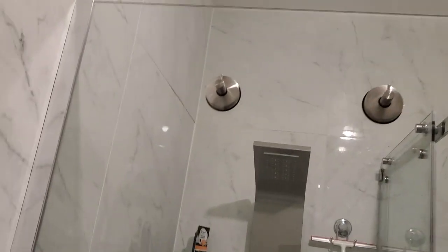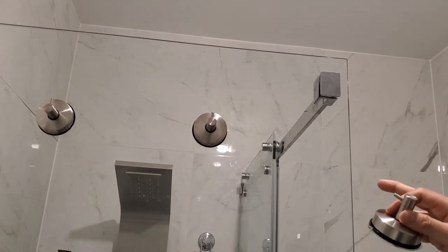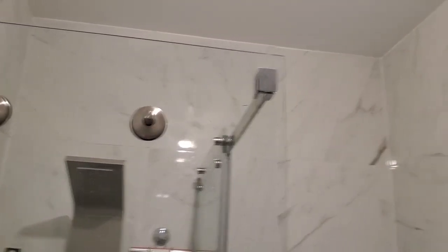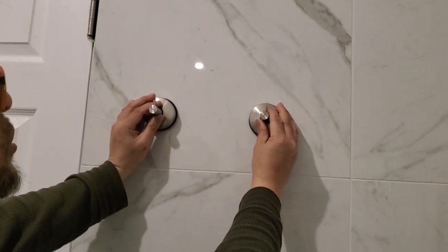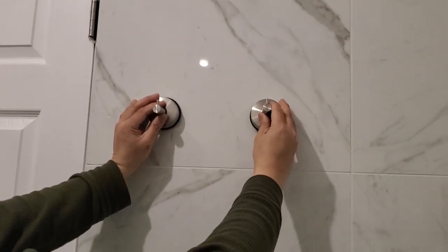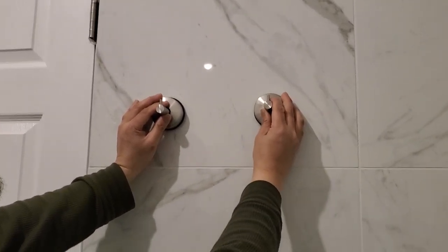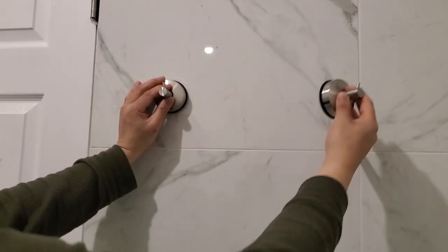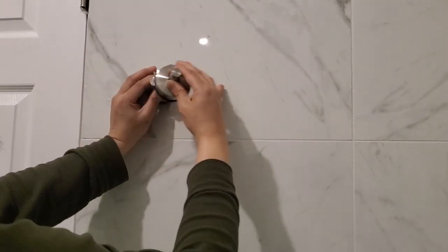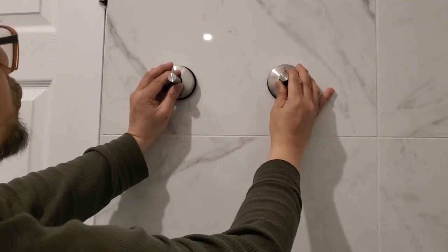We put two hooks there for our shower robe and other clothes. These two additional ones we'll put here. At the corner we have planned to put a cabinet, so we want to hang our clothes here. I've tried to center it in this tile — one gap, middle gap, and side gap — three equal gaps. So about here.